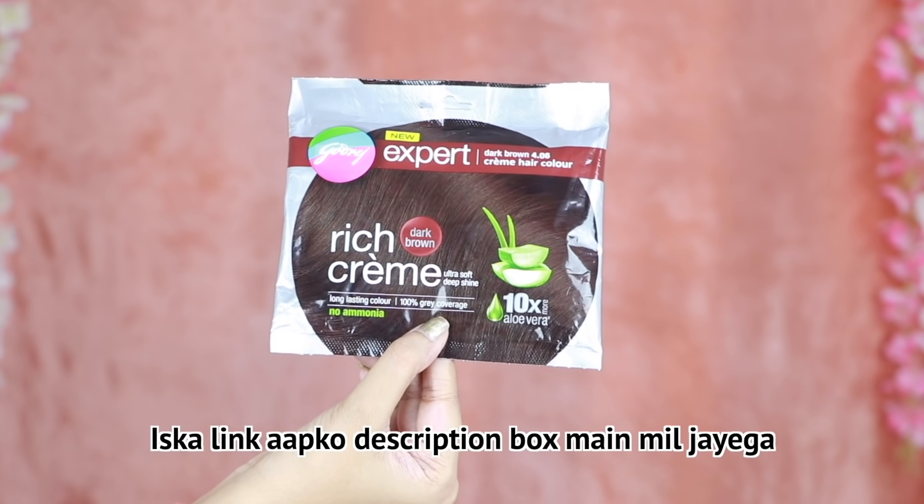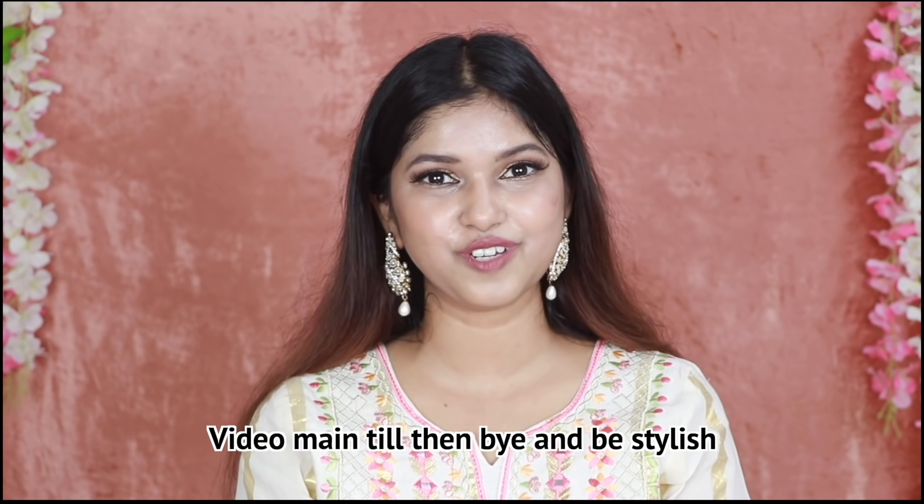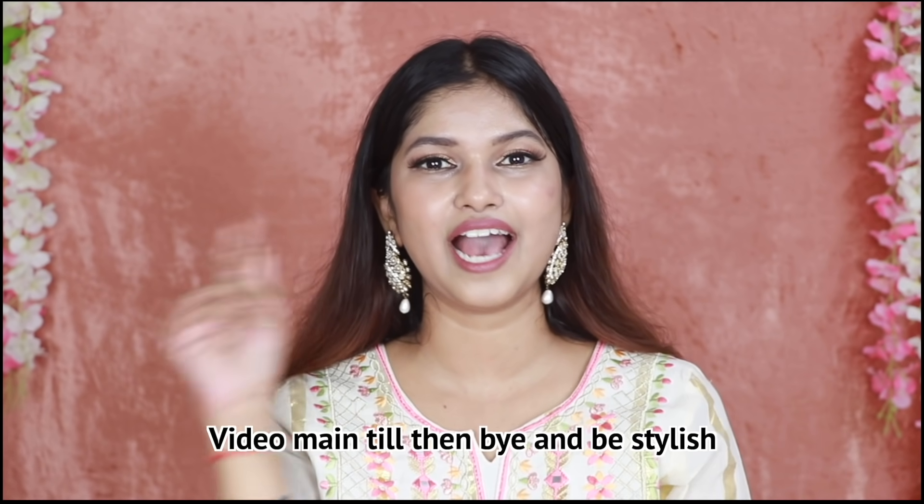This link will be found in the description box. So yeah guys, that's it for this video. I will see you in the next video. Till then, bye and be stylish!